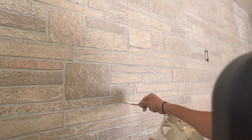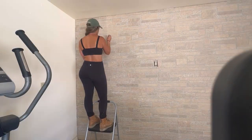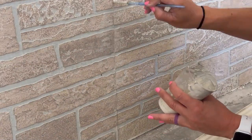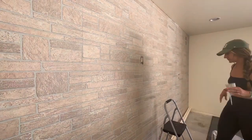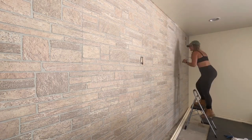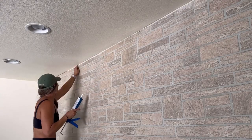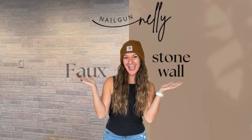This part actually went even faster than blending the stone. Just keep standing back to make sure everything looks blended and the line disappears. After this, I'd put a polyacrylic over it to protect it — though I'm not sure yet what else I'm doing design-wise in this room. The finishing touch is adding the outlet covers back on, which need extenders, plus a sanded grout caulk line across the top and sides of the wall. And there you have it — a faux stone wall for under $200, done in a day!